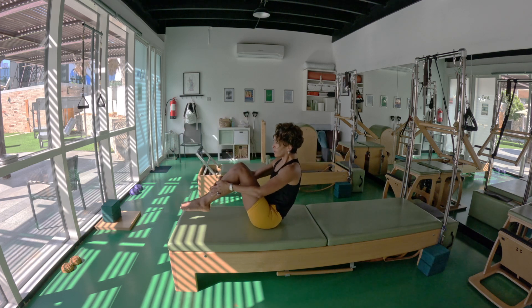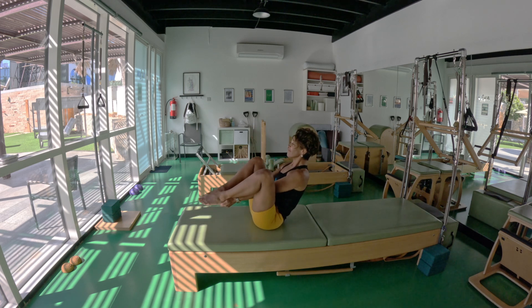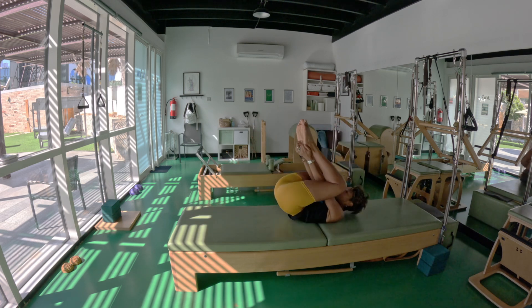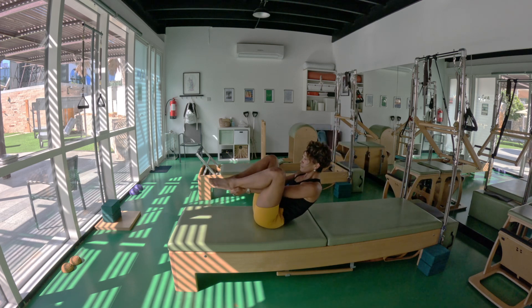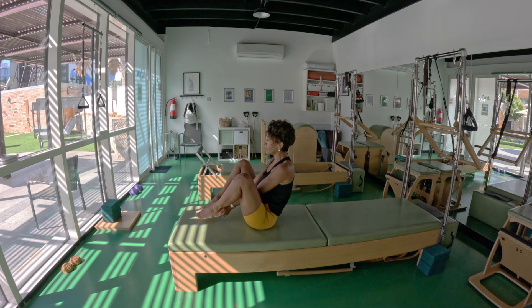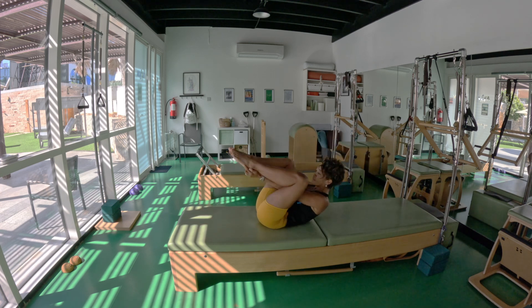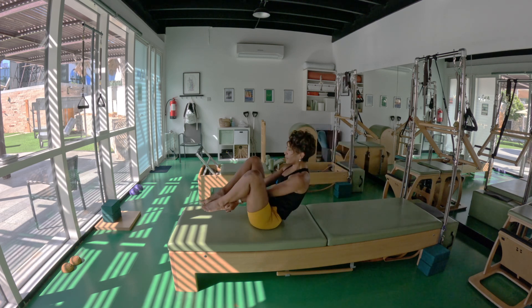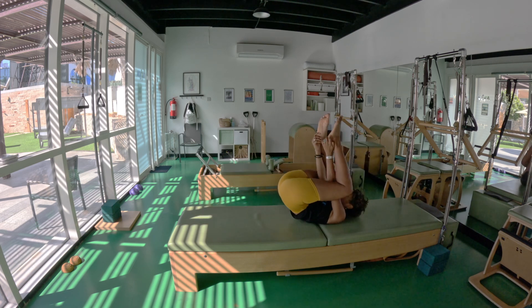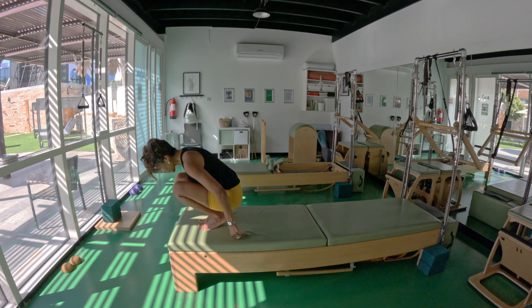Seal — grab the heels, big brace. Breathe in, two more, last round, exhale.